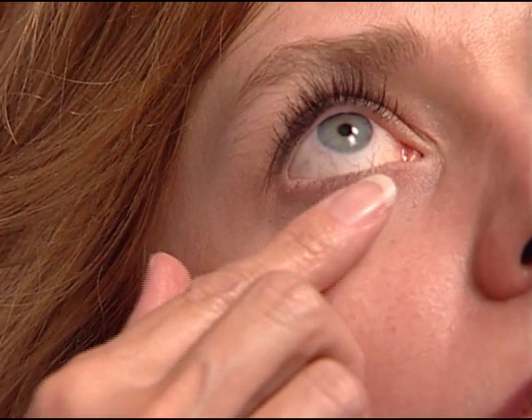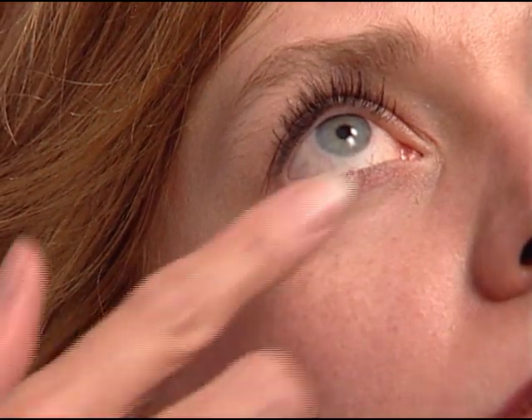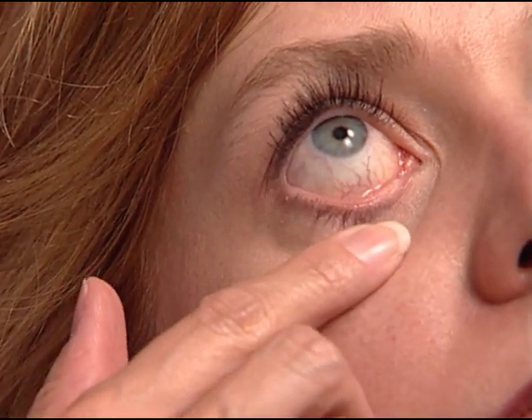After insertion, carefully inspect the punctal area to confirm the parasol plug has been properly placed.